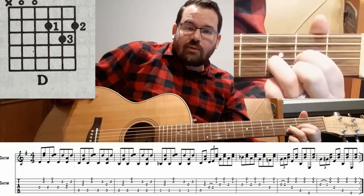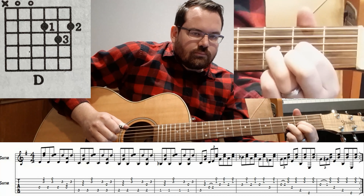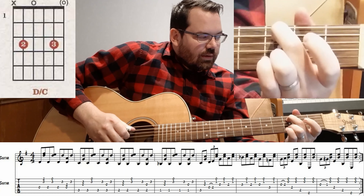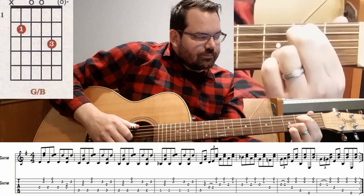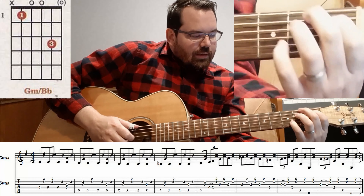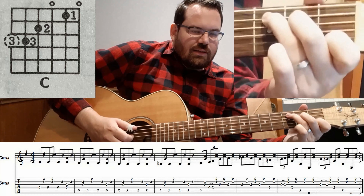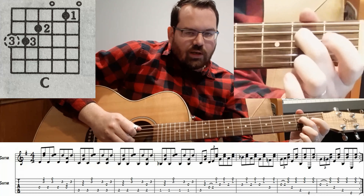I'm going to break that down for you a little bit — the first measure. Thumbs keeping steady. Then you're going to Dsus2 or Cadd9 type of shape. And then G over B. And then a sort of a G over Bb. C chord on the second beat, you're going to do a triplet where you hammer on to two of the D string.